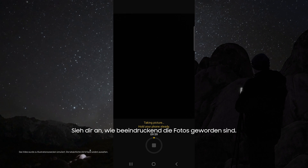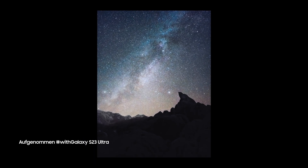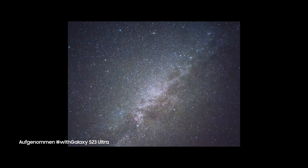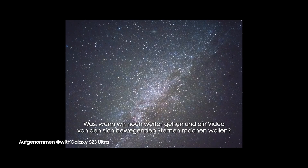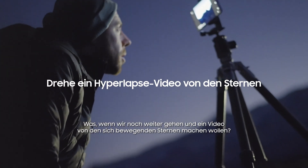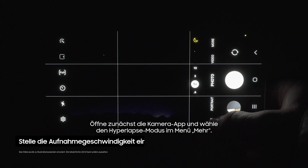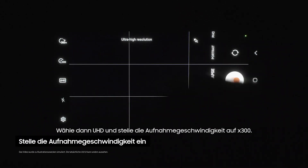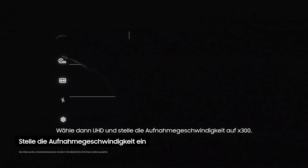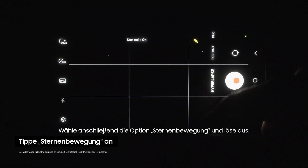Then just tap the shutter button and check out how awesome these results are. So what if we want to go even further and show a video of the stars moving? First open the camera app, then select Hyperlapse mode from the More menu. Now choose UHD and set the recording speed to x300.